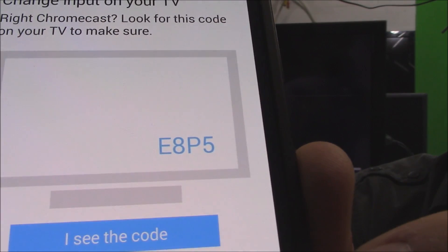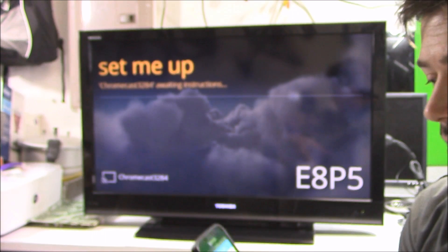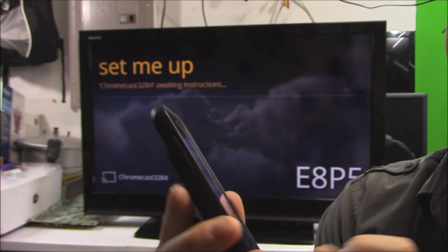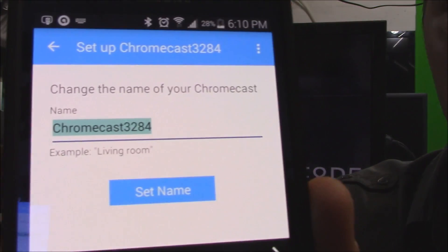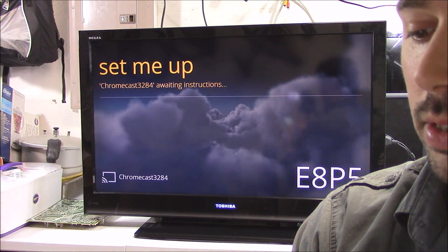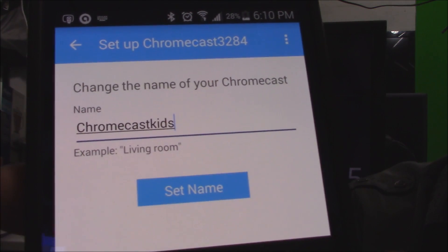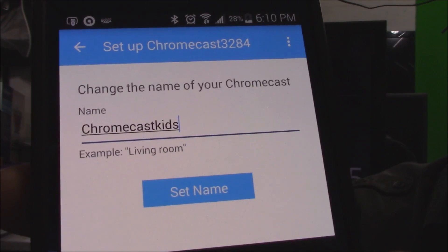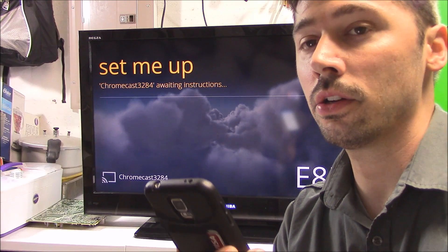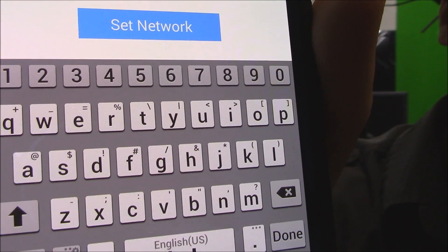It's going to ask: do you see this code EAP5? And there it is right there — go ahead and click on I See Code. It's going to ask you to relabel the title, so I'm going to label it Chromecast Kids. In case you have two Chromecasts, you want to make sure you know which one you're connecting to. It will then ask you to put in your wireless router password — after entering it, click on Set Network.